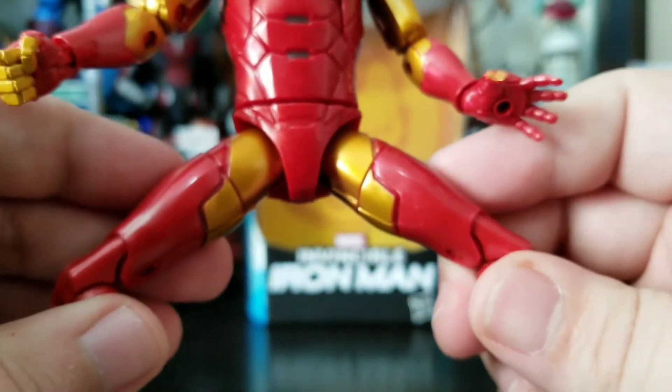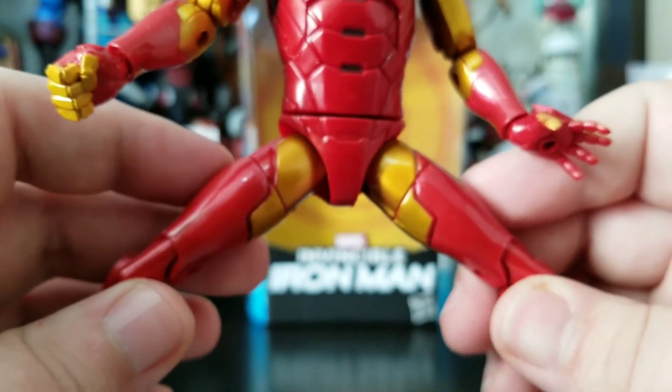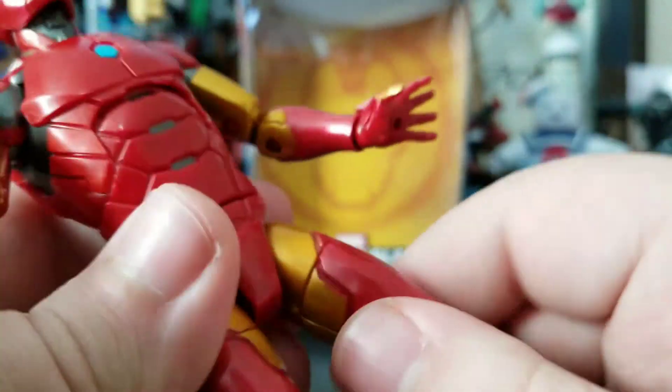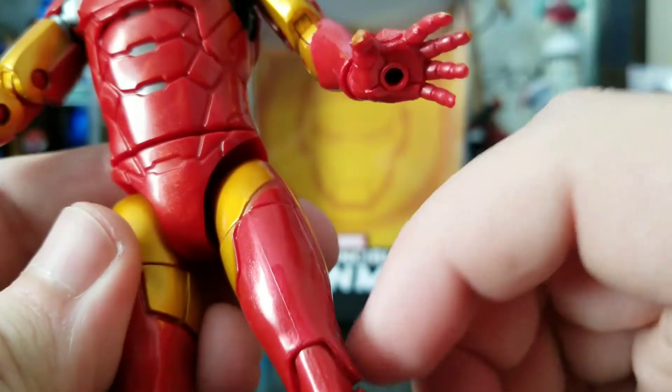Legs can only go this far — he's definitely not doing any Van Damme splits. He's got the thigh swivel, but once you turn it you know it messes up that whole line and everything.